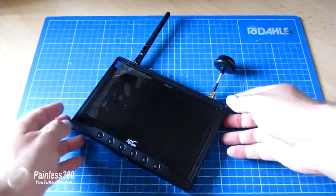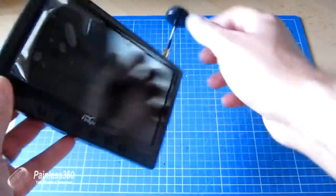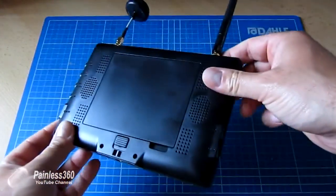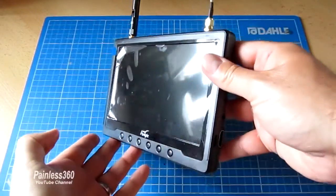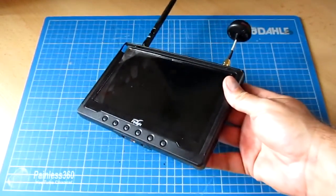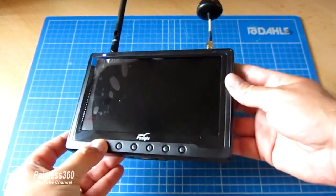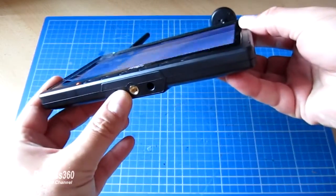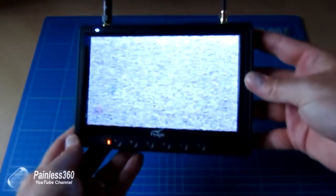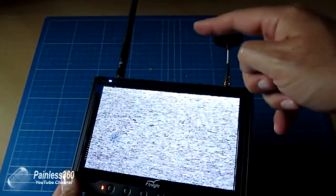I've recently started to use this new FlySight Black Pearl Diversity FPV Receiver — a fantastic little bit of kit, and once I've played with it a little bit more I'll do a review video. Essentially it's a 7-inch high definition screen with an integral battery at the back, mountable from the bottom using a standard quarter-inch mount for tripods or whatever else, and a diversity receiver on top that allows you to run two antennas.